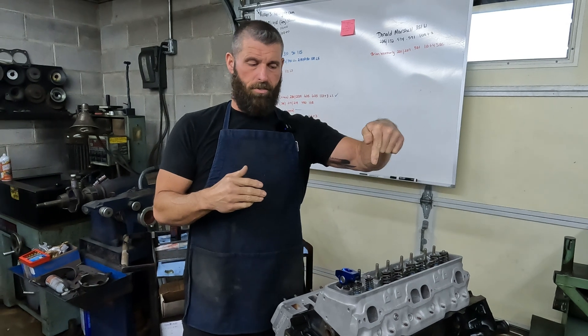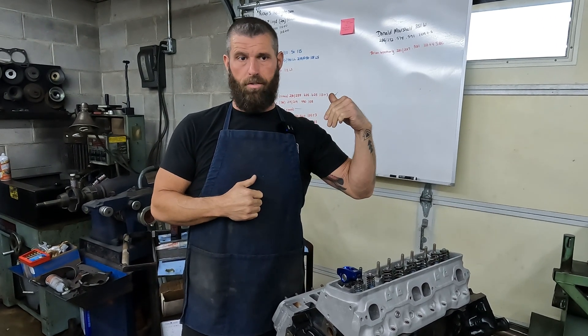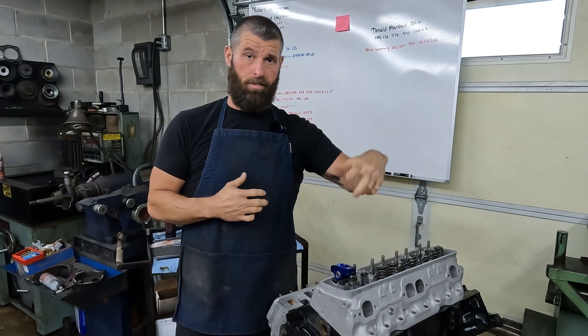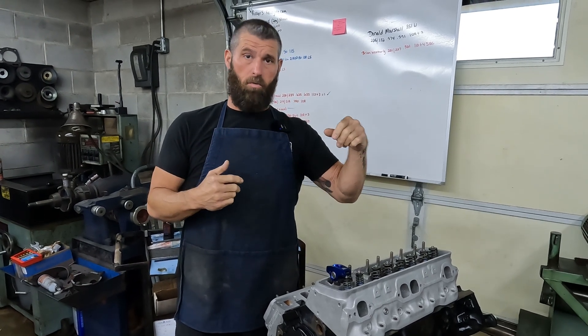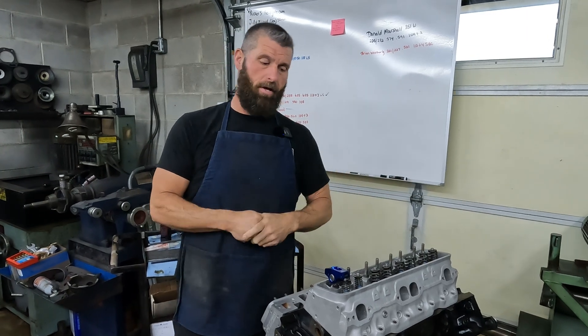Wherever it pushes on the tip — if it's off center to the intake side — that's irrelevant. It's still just pushing, it doesn't matter. But what does matter is how far it's traveling across that valve.